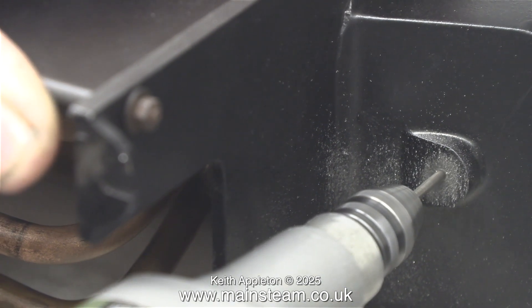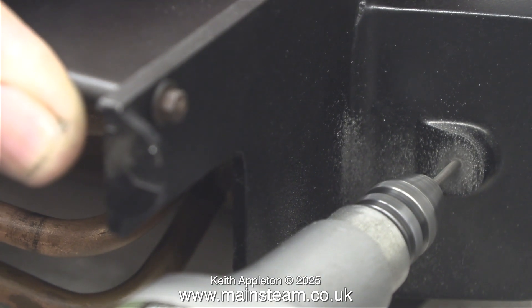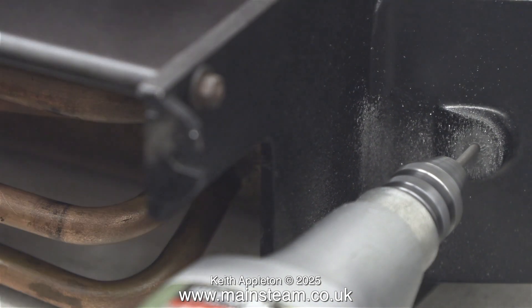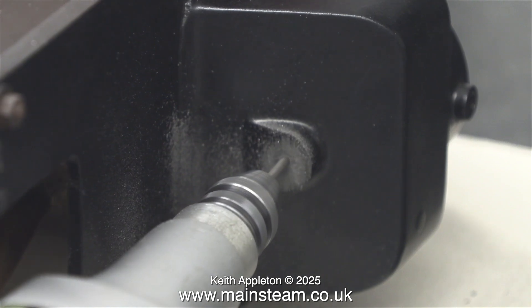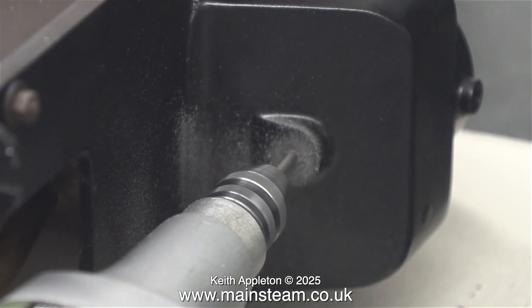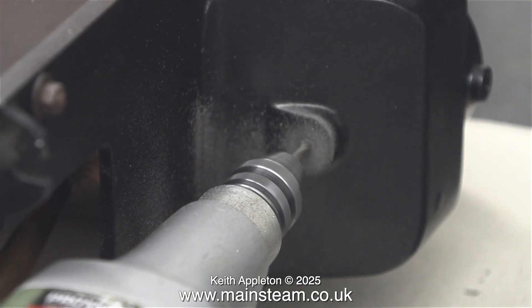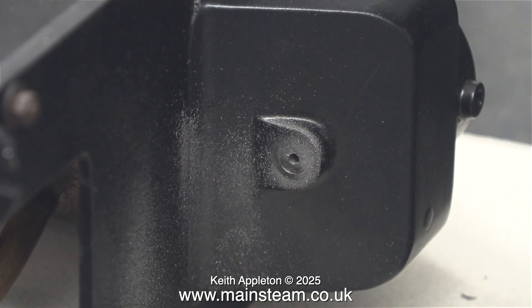The problem is the drill doesn't like it, and if you overdo this the drill switches off and then you have to turn it back on again. Another thing that can go wrong is the battery can go flat. The worst thing I've ever done to one of these drills is to overload it so much that it melted the electronic circuitry — although I did fix it in the end.